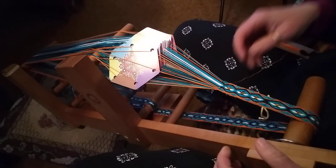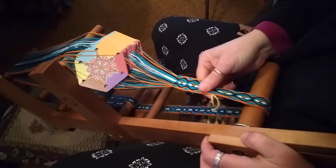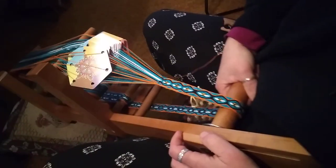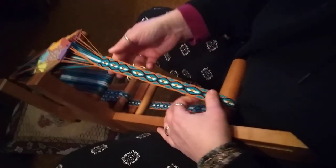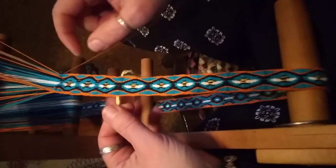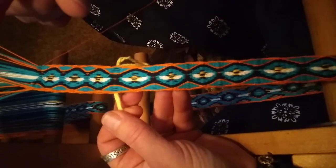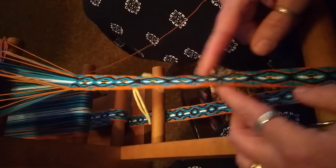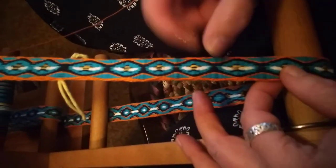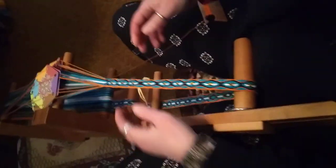I want to show you the difference between the two different methods. You can see this is my lifeline — the bees are a lot shorter, the band is a lot wider and a lot thinner. These ones, the bees are a little bit longer, the band is narrower but it's very thick. So that's it, thank you.